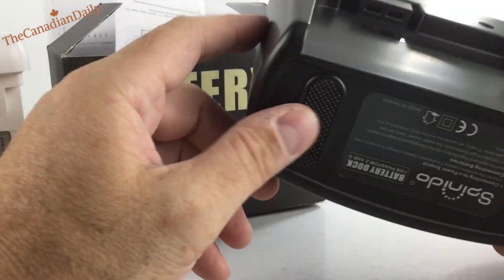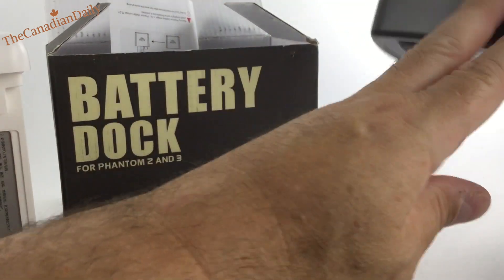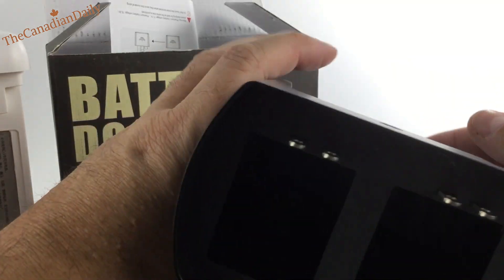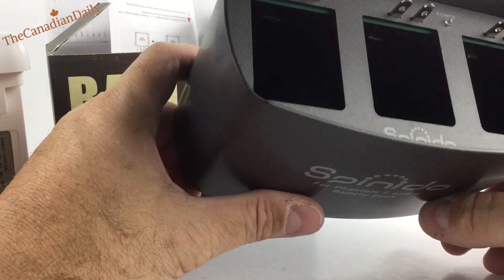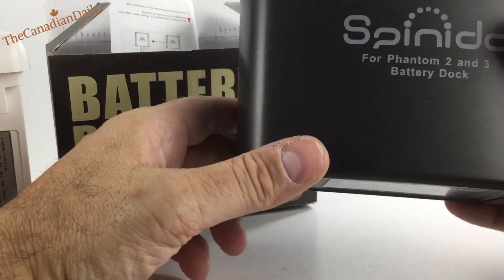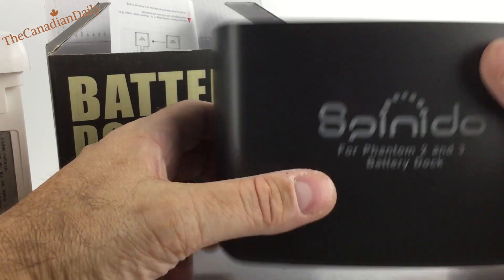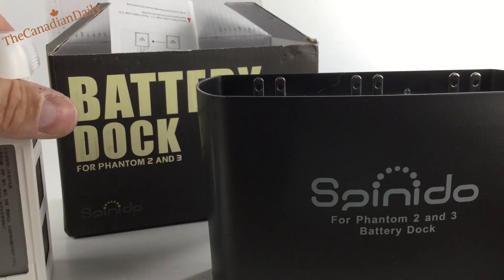I got it on Amazon Prime and it came the next day for about $21. I've read some reviews where people are not happy — they say it's cheap, it doesn't work, it takes as long to charge. That's fine, everyone's entitled to their own opinion.